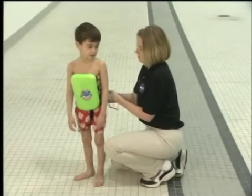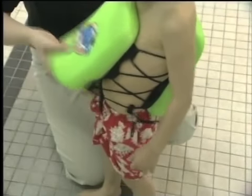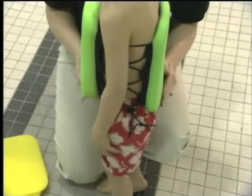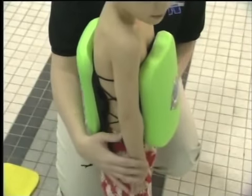When removing flotation pads, take out one at a time, alternating from the back to the front. Because of the balance issue, there should never be more flotation pads in the front than in the back. Either there should be an equal amount of pads in the front and back, or the back should have one more than the front.